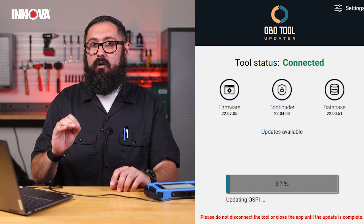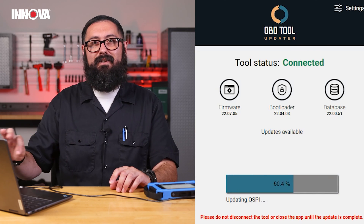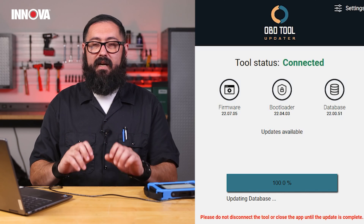If you do come across an error or something happens, go ahead and disconnect and restart again. Trust me, you'll get there — don't worry about it.